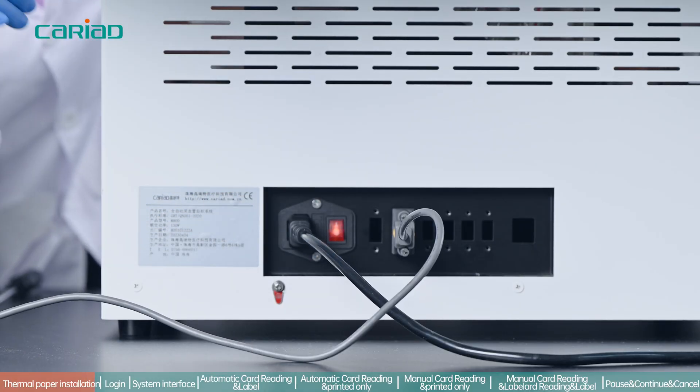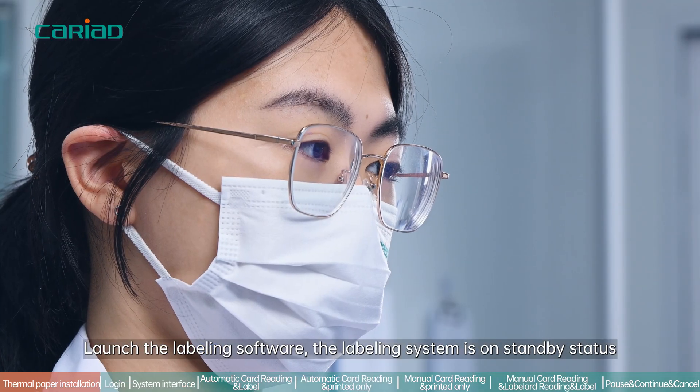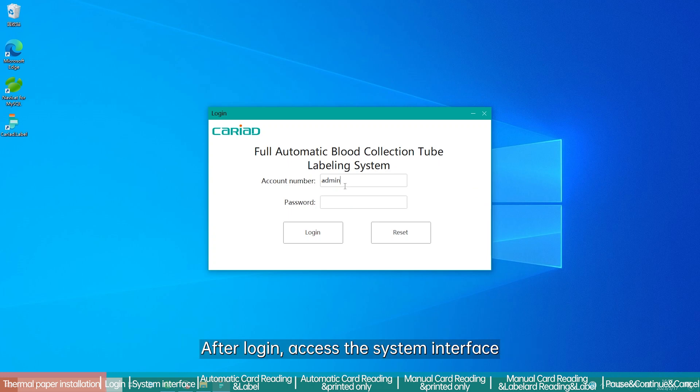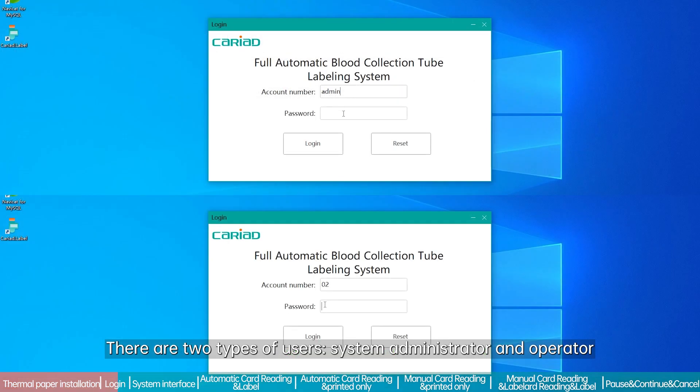Turn on the labeling machine, then the computer, and launch the labeling software. The labeling system will be on standby status. Login with the registered username and password. After login, access the system interface. There are two types of users: system administrator and operator.